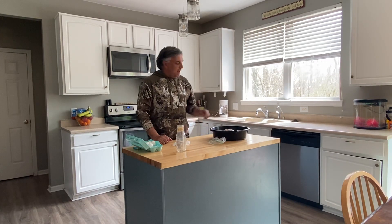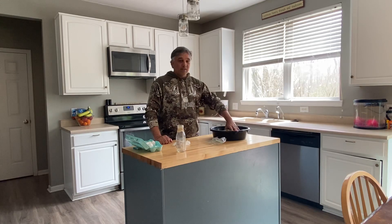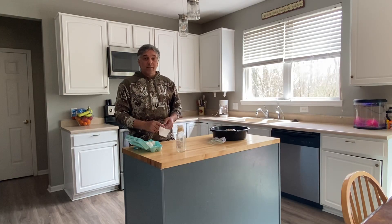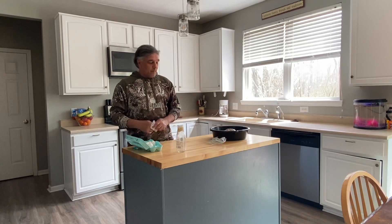Hey guys, Mr. Rankley here and I also have Rocket. Rocket's going to be my assistant today — as much as an assistant that a tortoise can do. We're going to be doing an egg experiment. It's around Easter. We've got a lot of eggs left over, so I figured, you know, what the heck. Let's go ahead and do a couple experiments here.